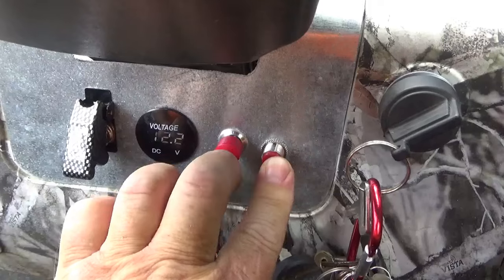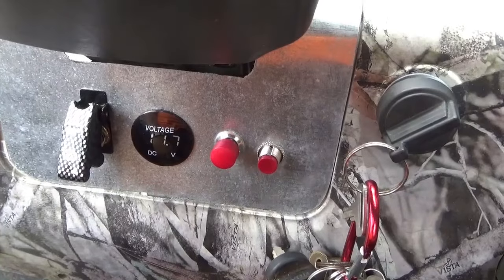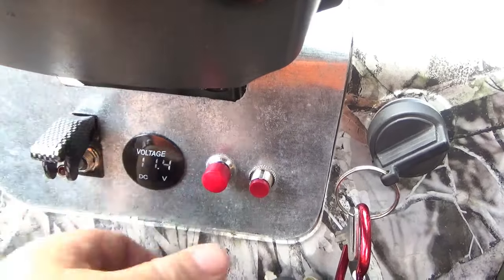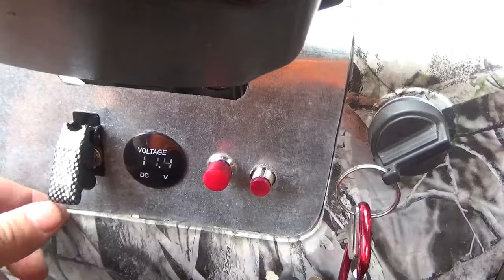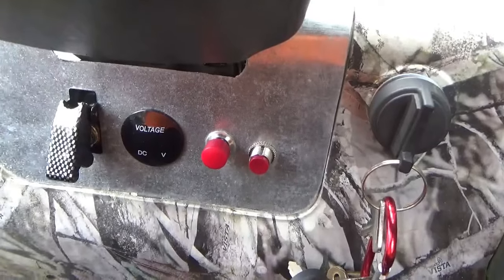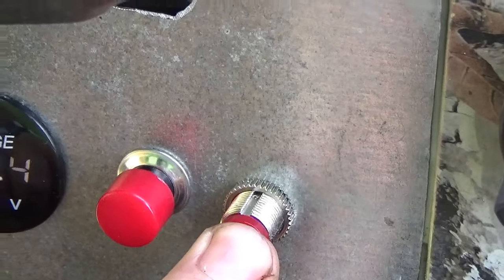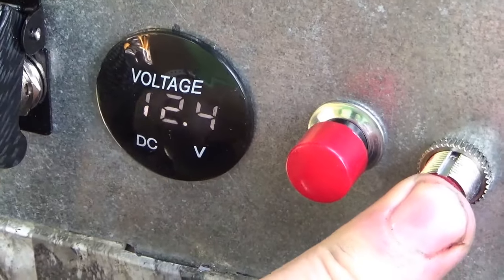I put this interrupt in here so when you engage the starter, there's a better possibility of it starting. I also included this second switch — it fires up a second cooling fan. You can definitely see the voltage drop. Turn the ignition on, you hear one fan running, but you push that button in and it interrupts the fan.